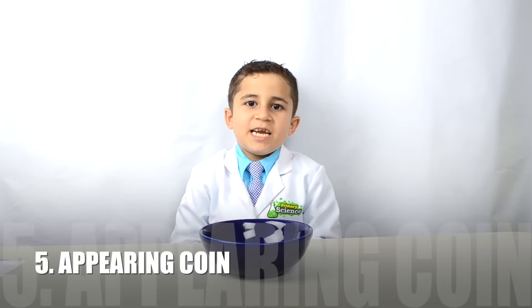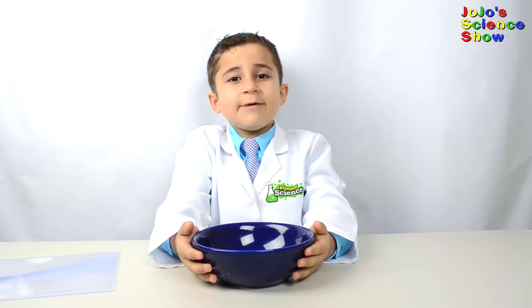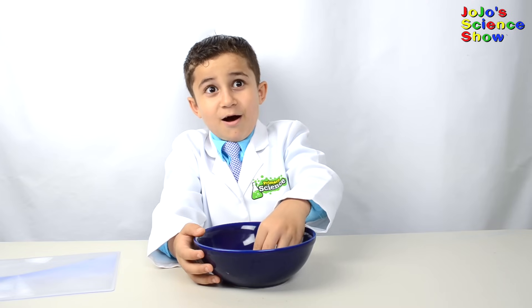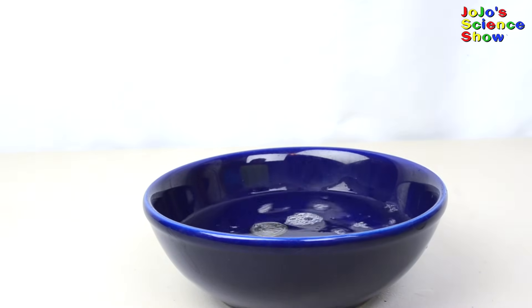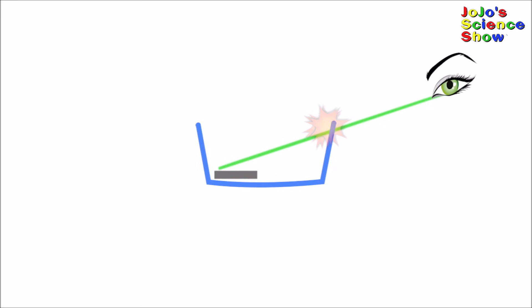This next experiment is called the appearing coin. You'll need a bowl, a coin, and some water. As we can see — more like can't see — this coin is in the bowl and you can't see it. But when we pour water in the bowl, prepare to be amazed. Before I poured the water, you couldn't see the coin. When I poured the water in, the coin appeared. That's because water bends light. When the light bends, it allows your eyes to see into the bowl. The side of the bowl was blocking the light from reaching our eyes, but the water bends the light so that we can see the coin. This is called refraction.